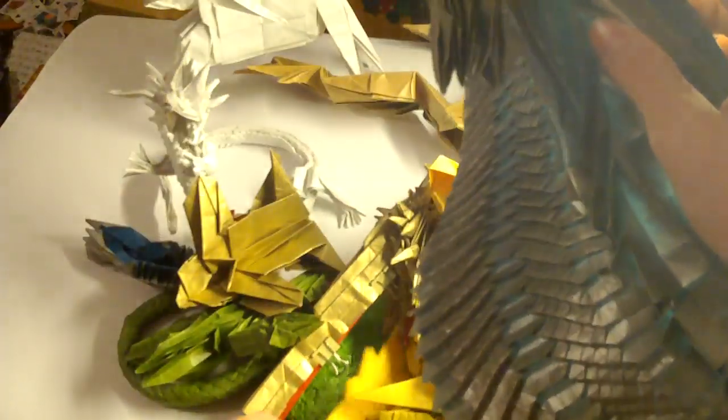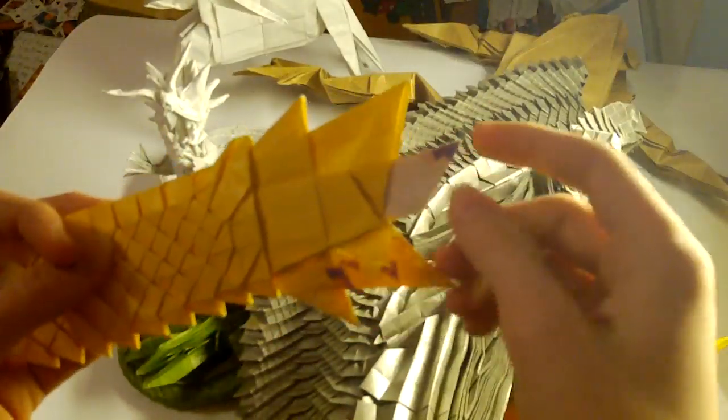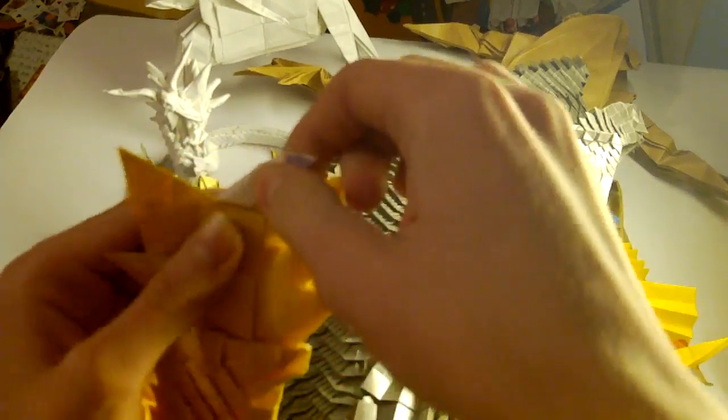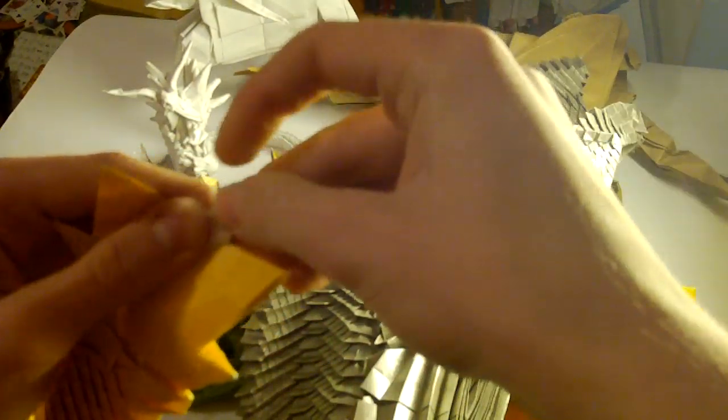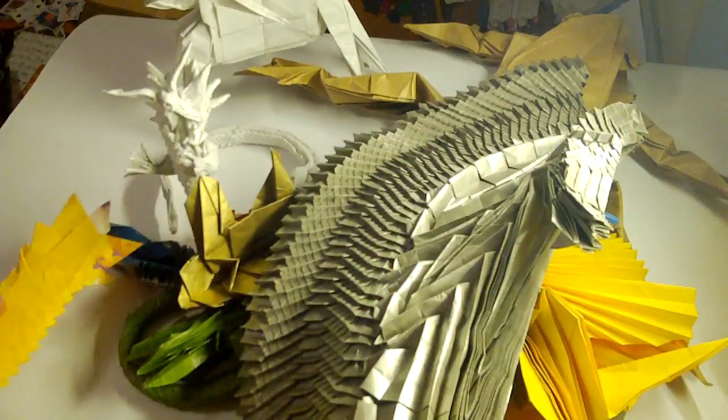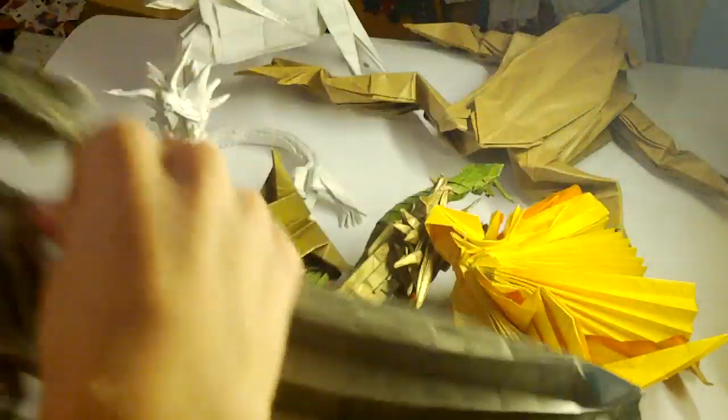The difference is that if I fold the tail from this over here, this part here will be shorter. It would look like this — but that sucks. I like this one more. Those were the giant models.